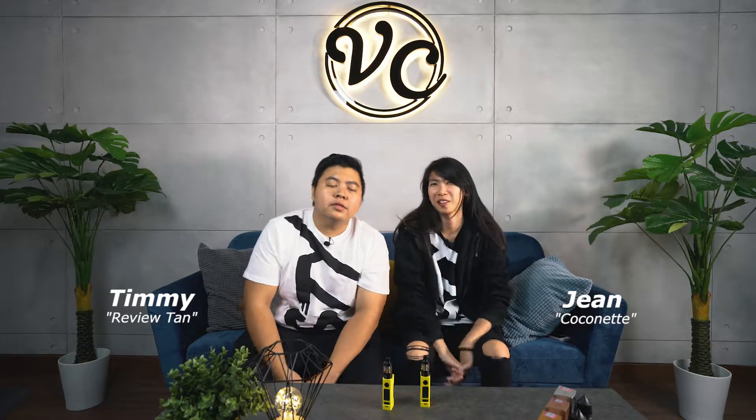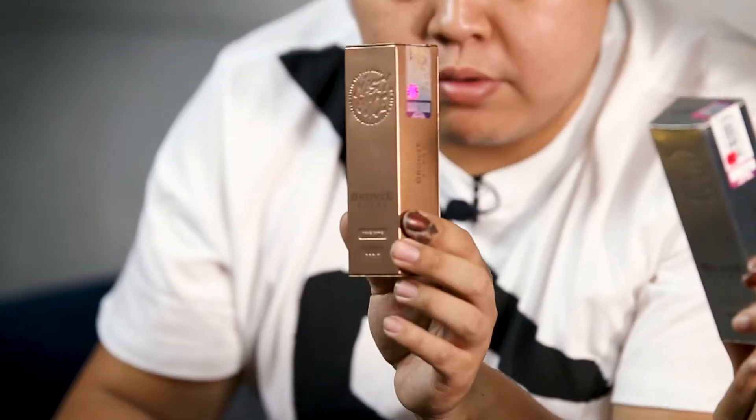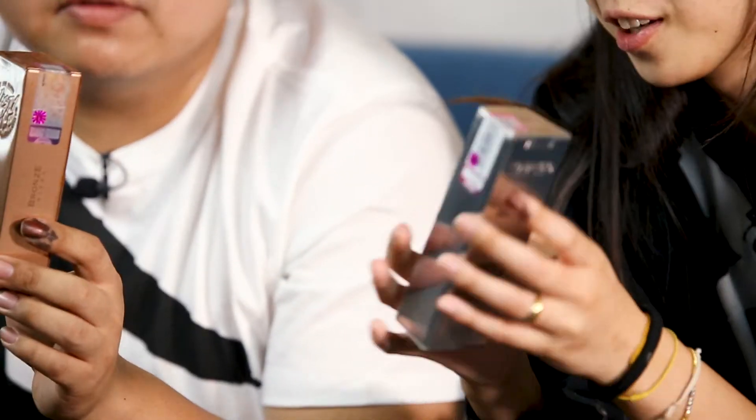Hey guys, we're back for another round of reviews. Today we're looking at Nasty Juice, their tobacco series. Nasty has three tobacco flavors: the silver, the bronze, and the gold. The gold is the original one, the bronze is caramel tobacco, and this is a vanilla tobacco.